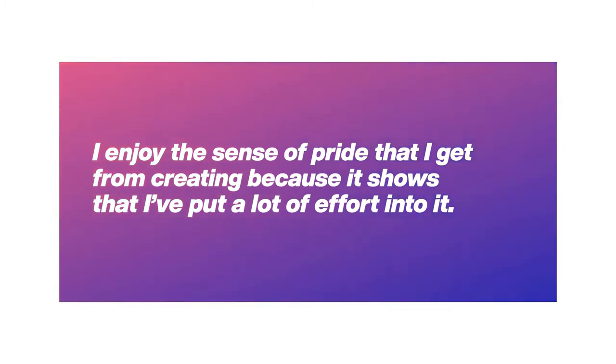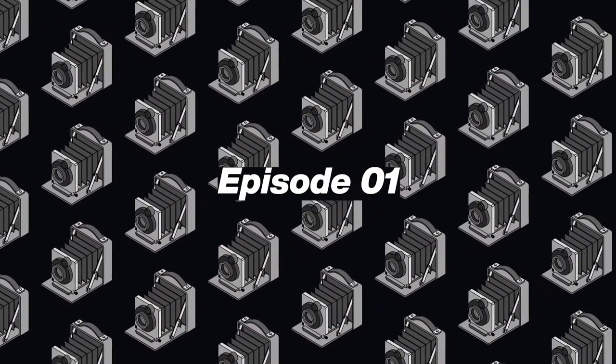When I make something myself I really enjoy the sense of pride that I get afterwards, because it shows that I've put a lot of effort into something. And this is why I've decided that I'd like to try and build a camera rather than just buying one. In this first episode I'll be talking about my research, my drawing plans, and some of the materials that I've gathered so far.